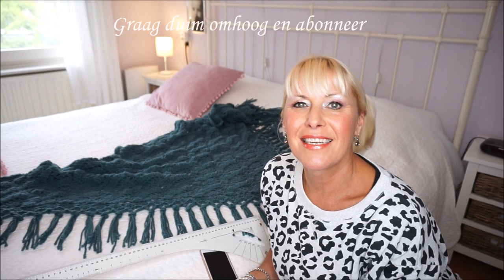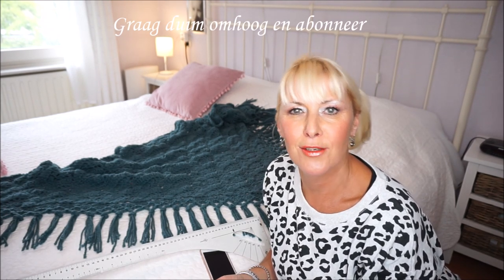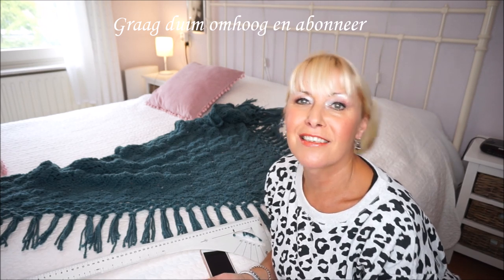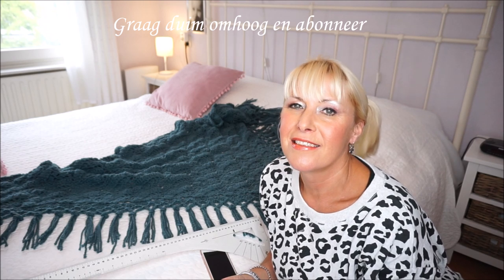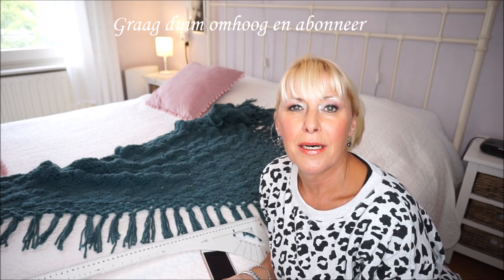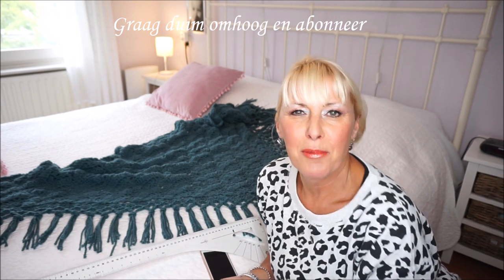Welcome to Everyone Can Haken. We are going to make floshes today on the Yulia handkerchief. First, I want to thank you for watching everyone on YouTube — thumbs up, subscribe, that is of course always very fun. Put that notification bell on, so as I make a new film, you immediately have the newest upload.